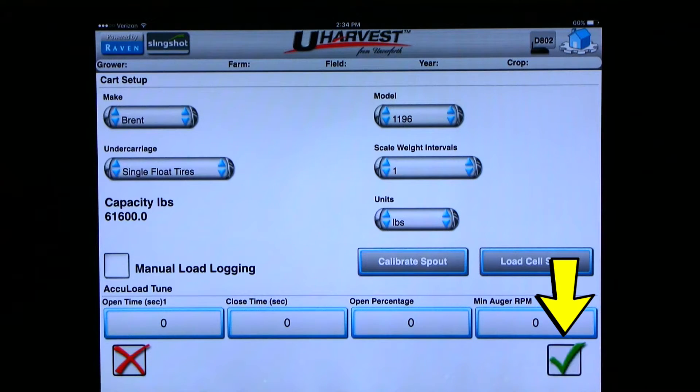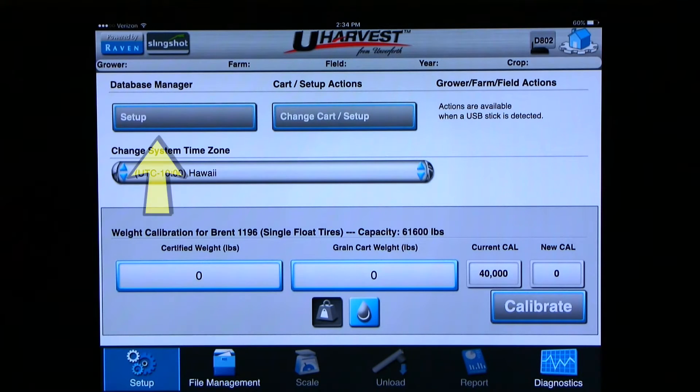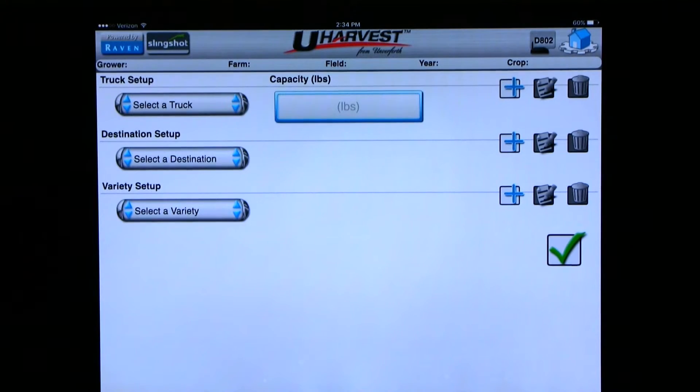We can now hit the green check mark because we are finished in the cart setup page. Then we can click OK if we are sure we want to change the cart setup. Now you can click on database manager setup. Here is where you can add, edit, or delete truck destinations and varieties.